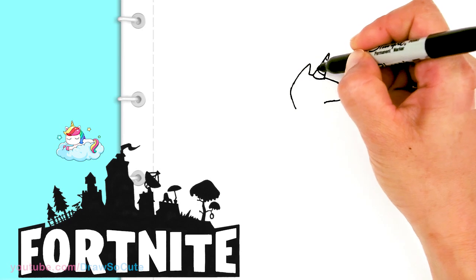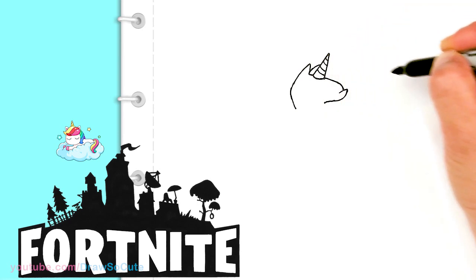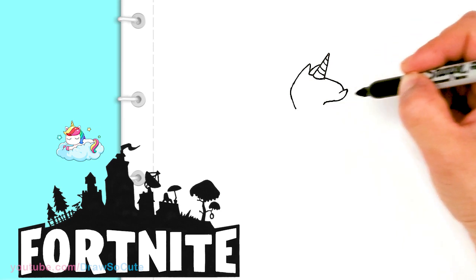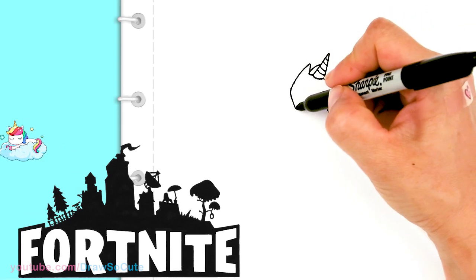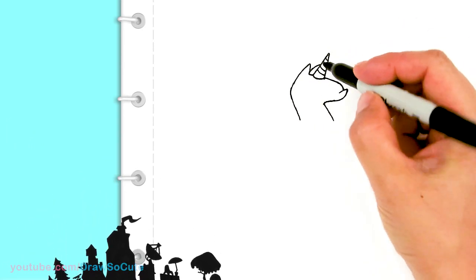So then from there, let's come over here and draw the back ear, the other ear. I'm just going to tuck in a little curve right there. And so this is going to be the point where the neck starts to come out. So I'm going to come about right here and continue this. Okay, so now we have the basic shape in. Now let's go in for some details.